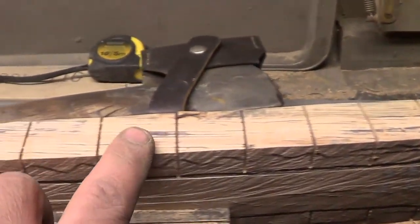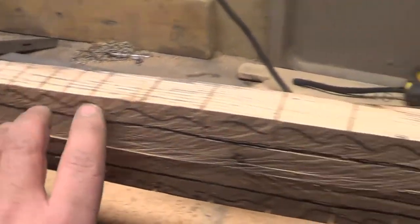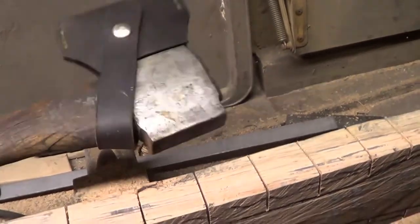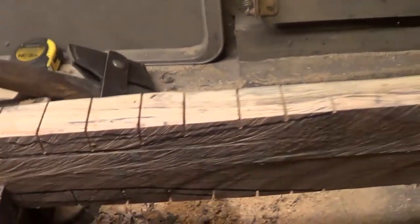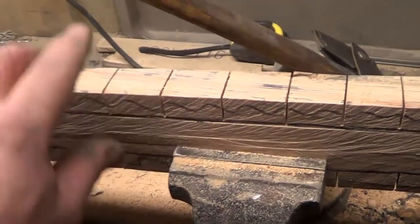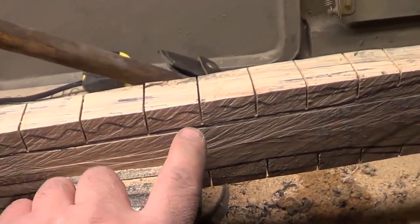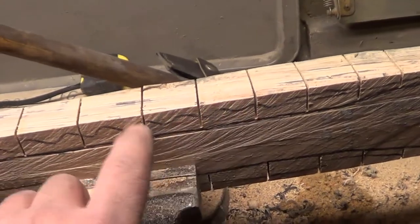You can see I scored down the line on both sides. I actually have a hewing hatchet where I could hew away all this excess material, but I'm a little worried I might get too carried away, so I'm going to try using a chisel and pop all these pieces out.